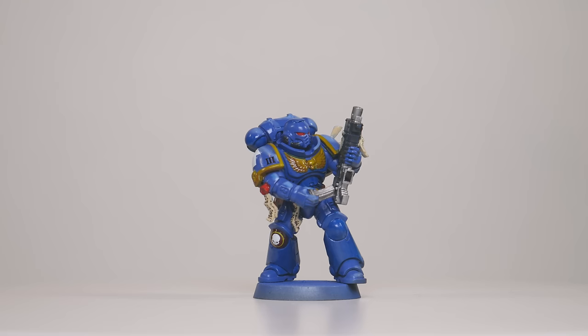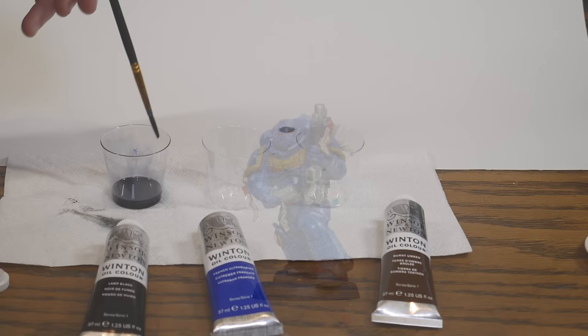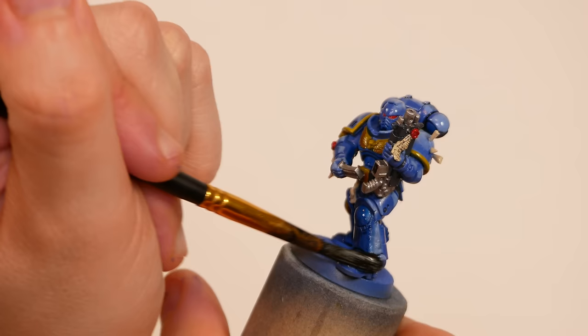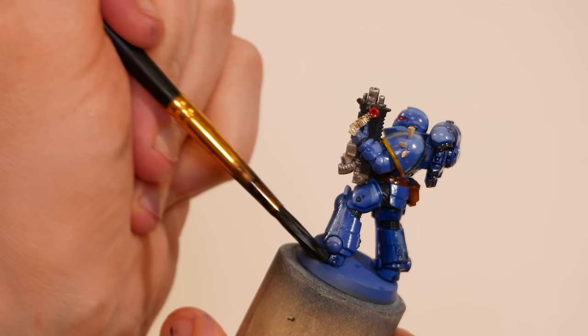Next it's time to wash the model. I decided to go with an oil wash - I took some oil paints and a bit of mineral spirits and mixed up a very dark blue-black wash and a brown wash, and slapped these all over the model. The brown was for the parchment, the pouches, and the gold bits; the blue-black was for everything else. These oil washes slide nicely over the gloss varnish and do a good job of settling into the recesses. Even better, if you don't like the way they settle, you can come back in with a clean brush and a bit of mineral spirits to remove any splotches of color you don't like.